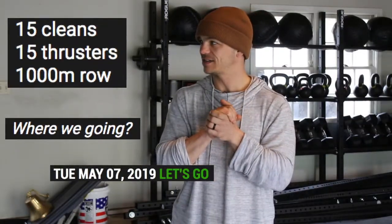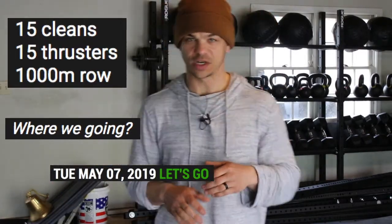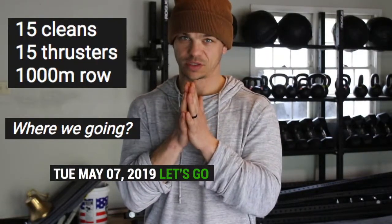Internet connection is not fast enough. No big deal. Today, Tuesday May 7th, question of the day — where are we going? Home. Drop your answers below.